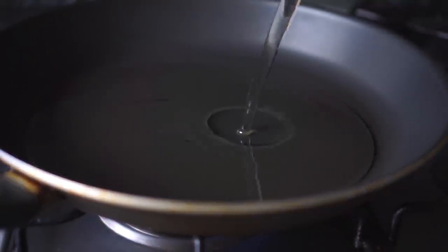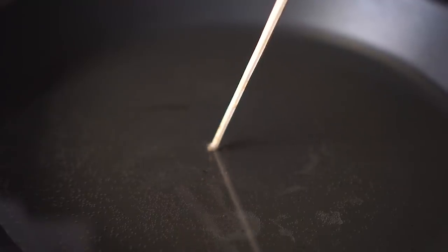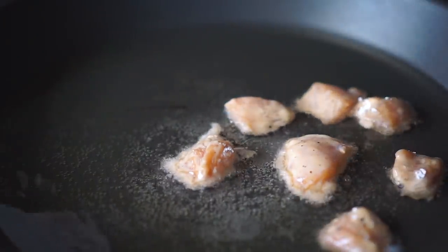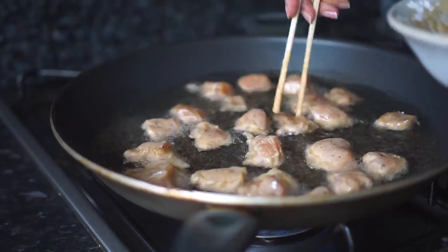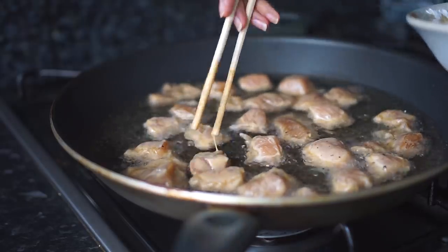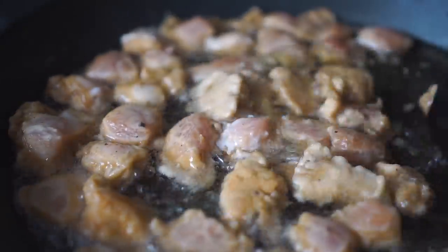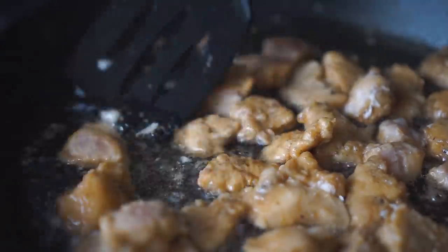In a pan, I'm adding in some oil — just enough for a shallow frying. You know your oil is hot once you place in a bamboo skewer or stick and it starts bubbling. Now I'm adding in the chicken pieces one at a time so they don't stick together. Once the pan is fully filled, fry on medium-high heat for about two to three minutes on each side — about five minutes total — until you get a nice golden-brown color. Then remove the chicken and transfer it onto a paper towel to remove the excess oil.